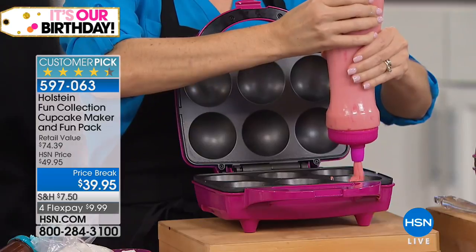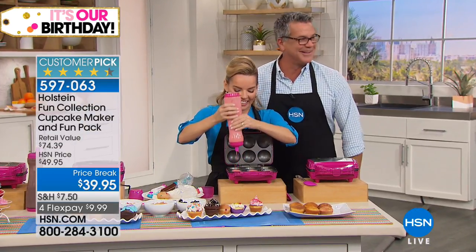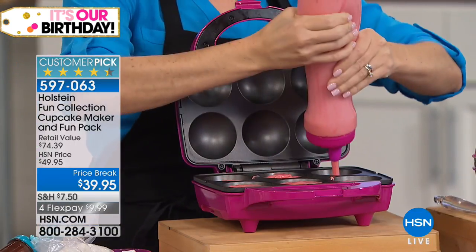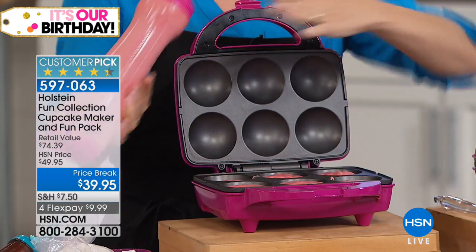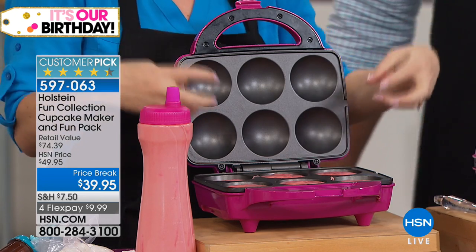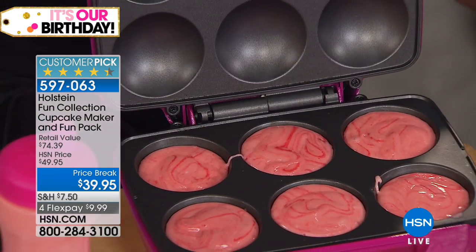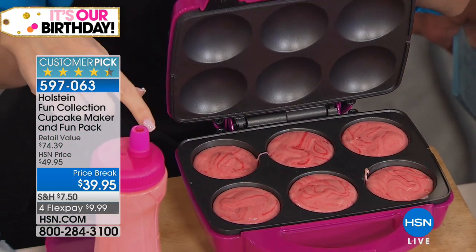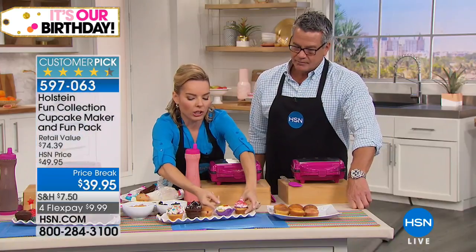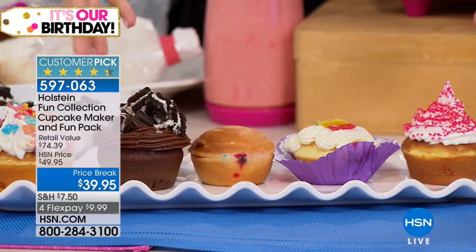We're celebrating a birthday here at HSN. When you can pull this out and in a matter of minutes be doing an activity together — nowadays with technology, we have to fight for those moments we can spend time with friends and family. I actually have my girlfriends over and we do baking parties. With this, because they pop out so fast in about seven minutes or less, you can do batches over and over again and then put out all the decorations and decorate up.